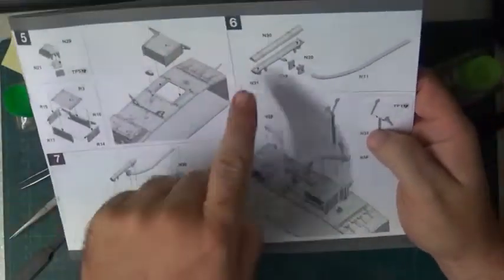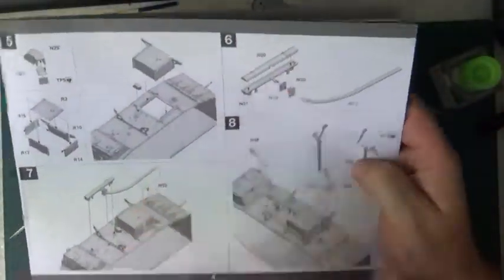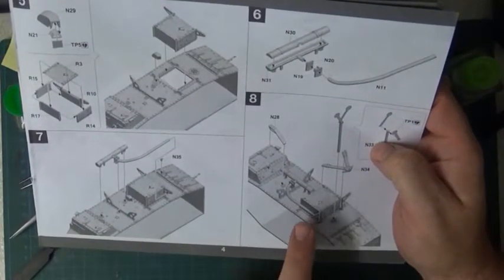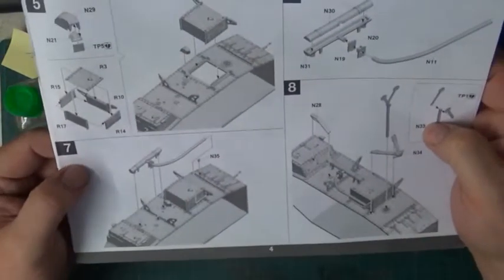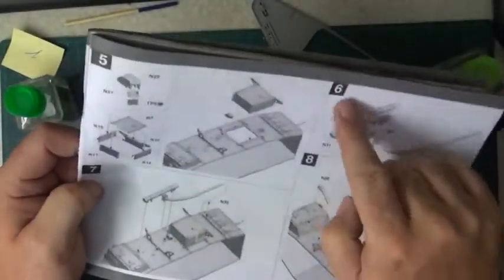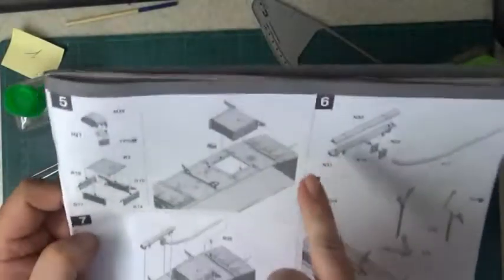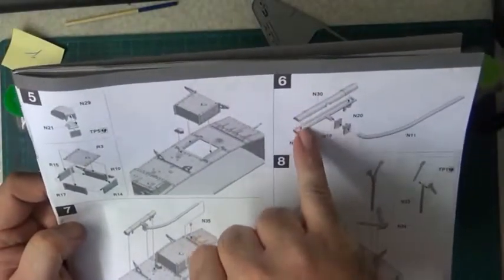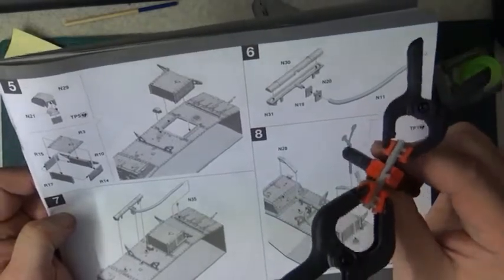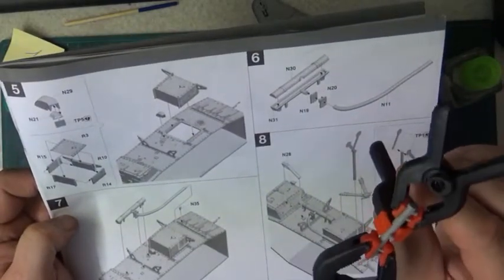So next step, doing six, seven, and I think eight. What I already did for step six is gluing those two parts together, and I have clamped them.